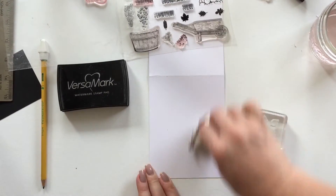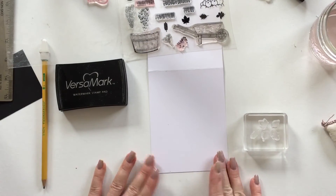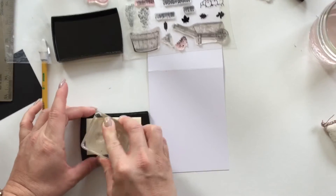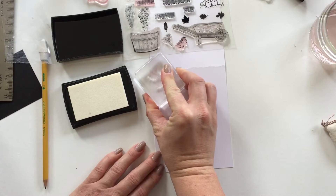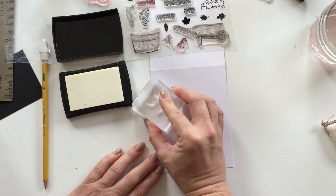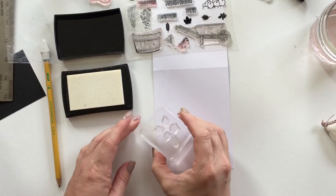I'm going to be using some VersaMark here, and I'm grabbing my embossing buddy — that's really important to get rid of any excess static on the card that the embossing powder might stick to. Just ink up with that VersaMark. You could also use a dryer sheet, which works just as well as the embossing buddy if you don't have it handy.